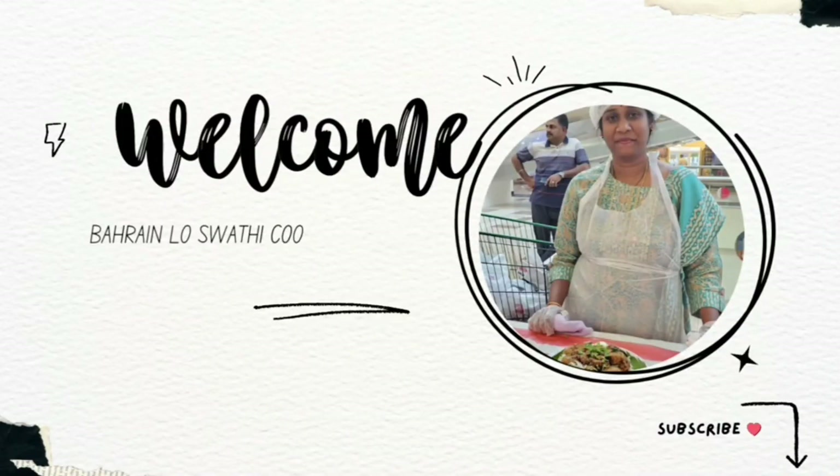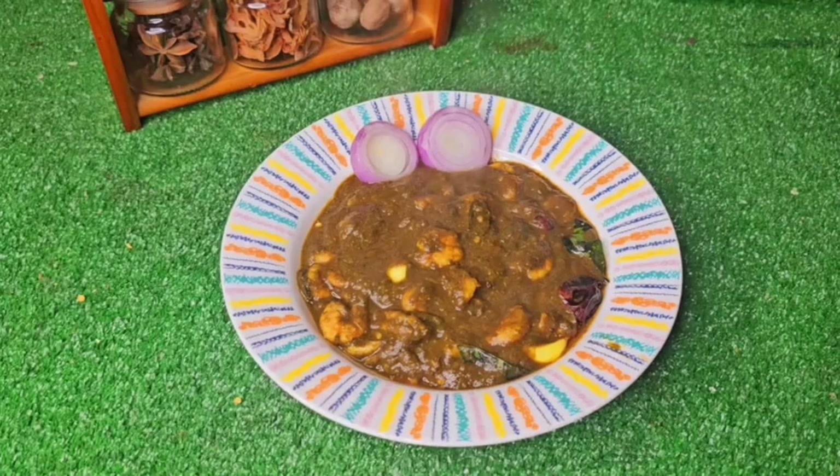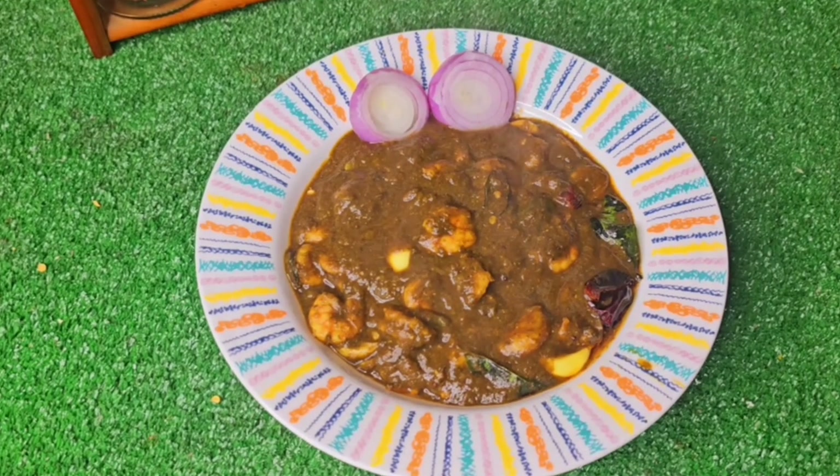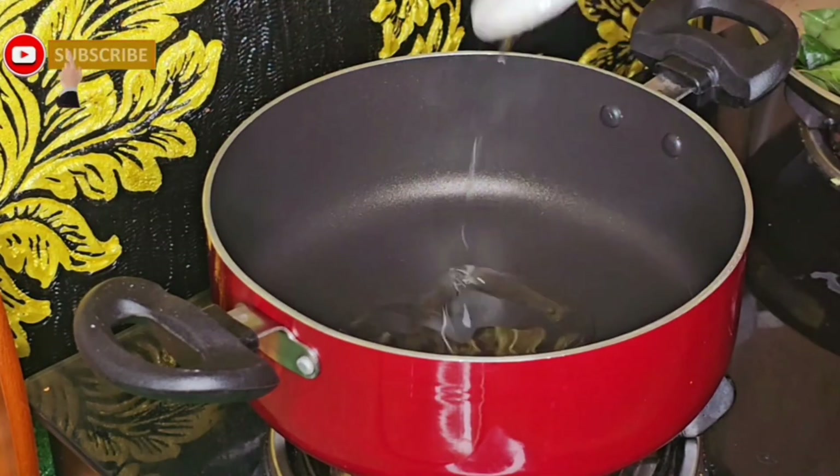Hi! Welcome to my channel Beharanlo Swathi Cooking and Vlogs. Today I am going to show you my special gongura recipe. This is my mother's recipe. I am going to show you my mother's special dish with a separate fan base.